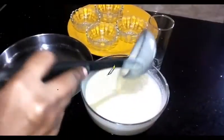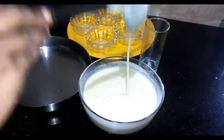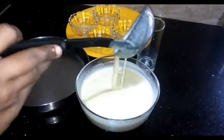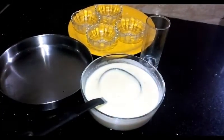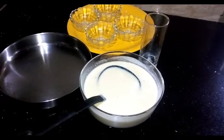Add your flour to the flour. Add 10 tsp of flour. We have to cook the whole flavor.